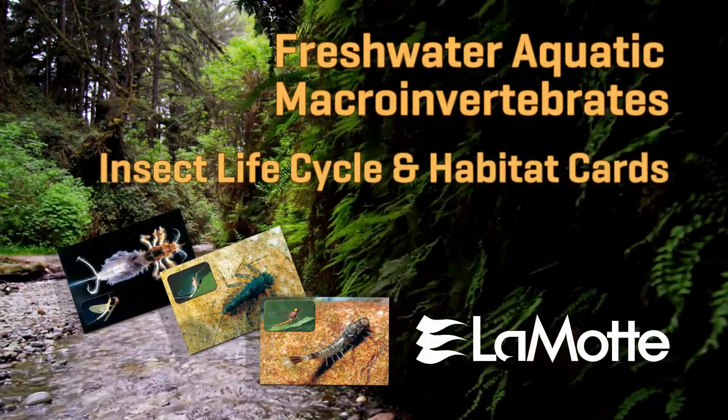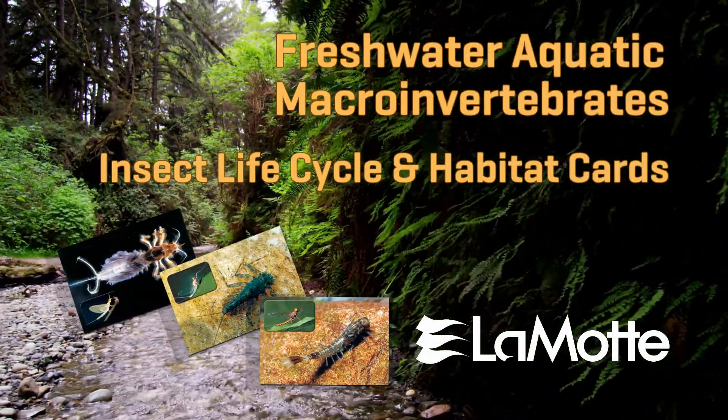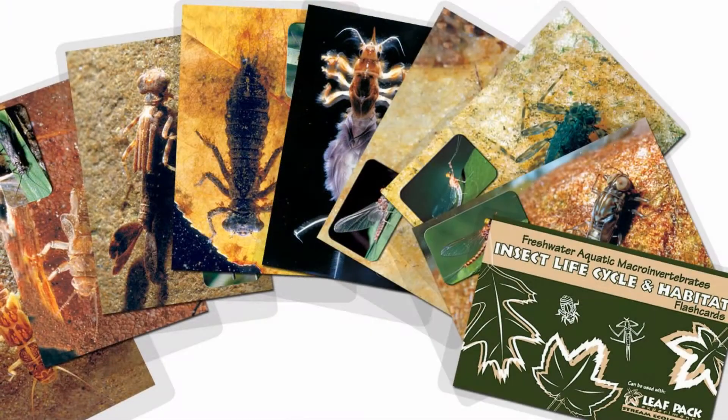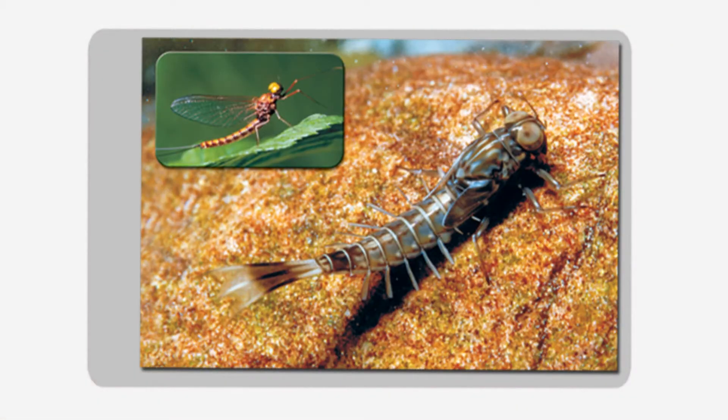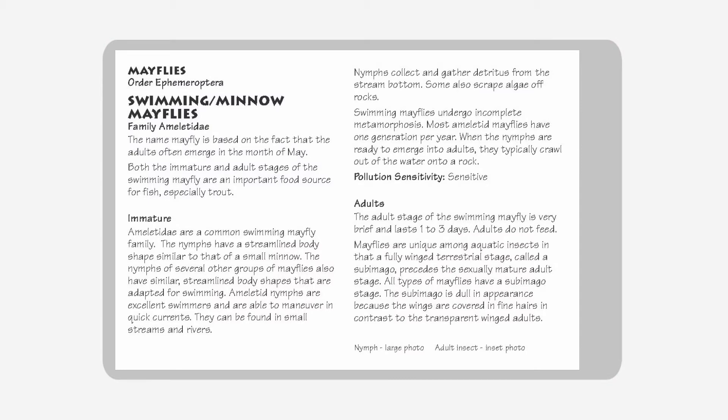Learn about the life cycle and habitats of freshwater macroinvertebrate insects with these laminated field-friendly cards. The 22 full-color waterproof cards feature photos of both the immature and adult insect stages. Detailed life cycle and habitat information is included, as well as information on pollution tolerance.